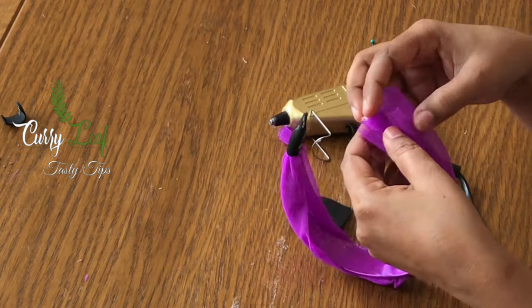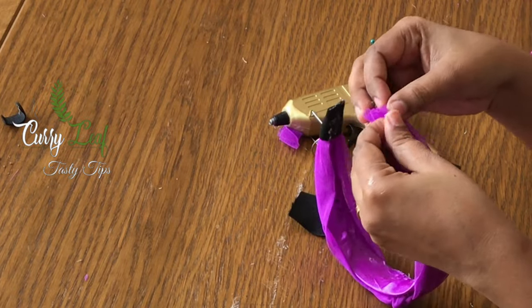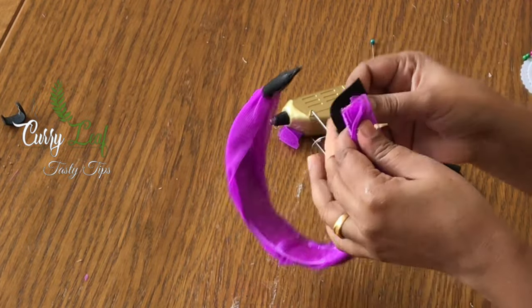I wanted it for a square piece of paper.